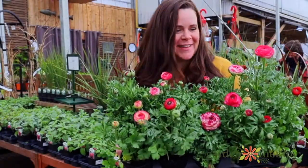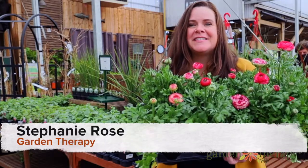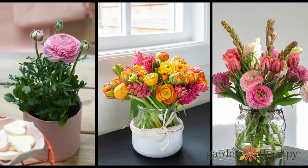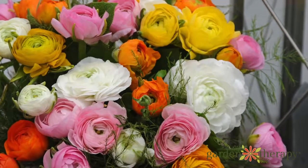Look at these gorgeous ranunculus. Aren't they beautiful? These are another spring-planted, summer-flowering bulb that you can put in your garden this year. They make gorgeous cut flowers and each bulb creates a ton of these little feathery flowers.